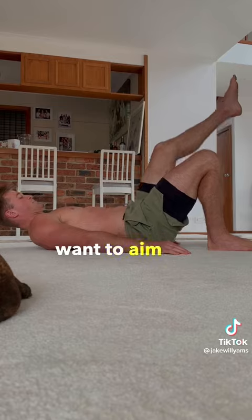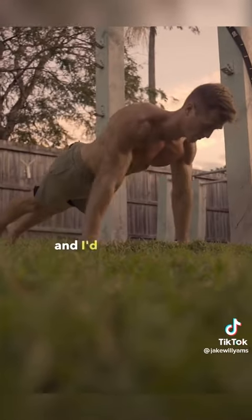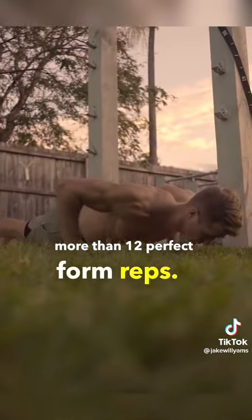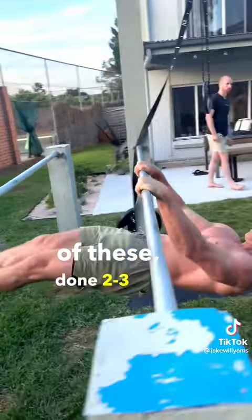For rep ranges you're going to want to aim for between 5 and 15 reps, and I'd advise moving on to a harder variation once you're getting more than 12 perfect form reps. Three sets of each of these, done 2-3 times a week.